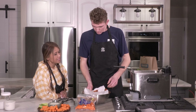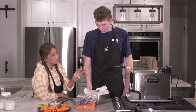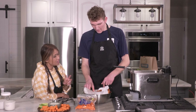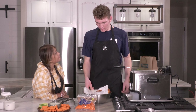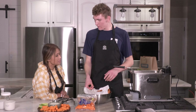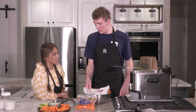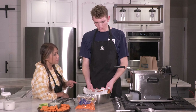Can you do the first fry ahead and store it? I haven't done that but I don't recommend it because it'll get soggy. The best way to store it is to leave them marinating in the fridge, and then just fry right before — because it really doesn't take that long, just six minutes overall. Most of the time goes to heating up the oil anyway.